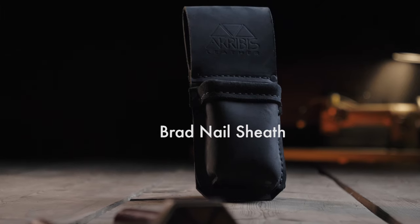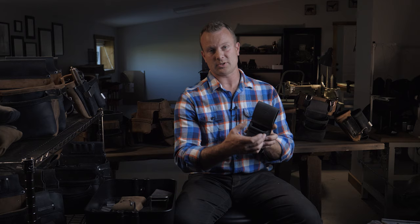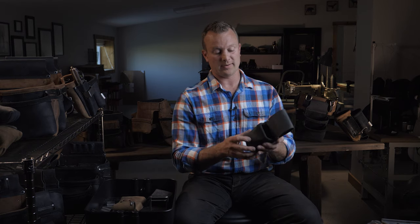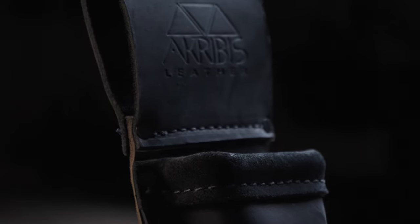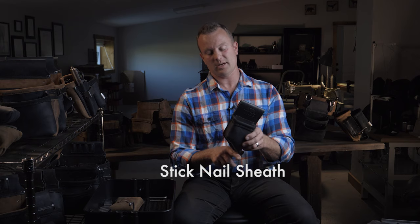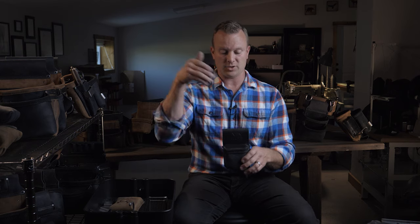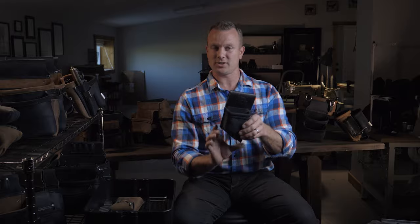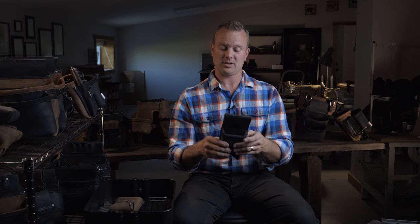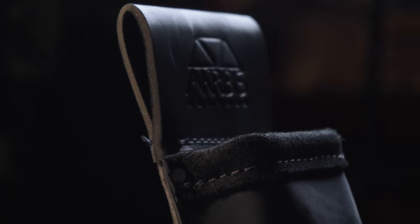On to accessories. This brad nail sheath takes up to two-and-a-half-inch-wide nails down to three-quarter inch. It has fiberglass rod in the hem to stay nice and square. It goes on the back left side so you reach it with your left hand. There's also a stick nail sheath with an angled bottom so nails bear against the angled corner rather than a square bottom — this prevents wear and they sit in here a long time. It also has fiberglass rod in the hem.